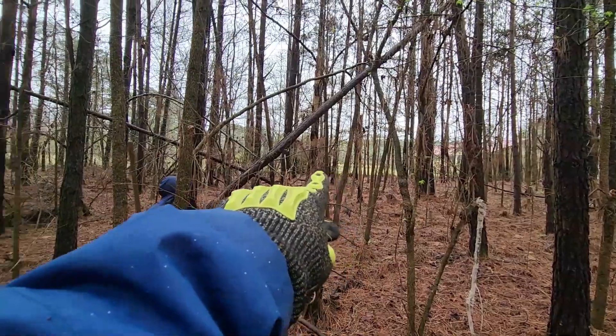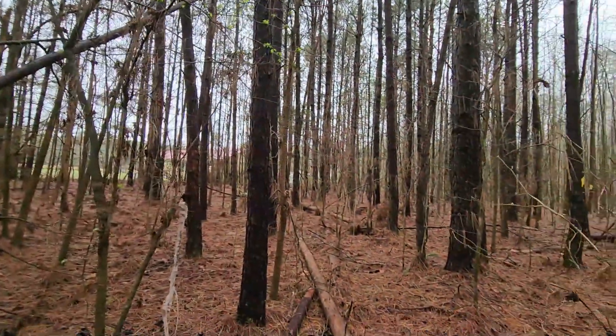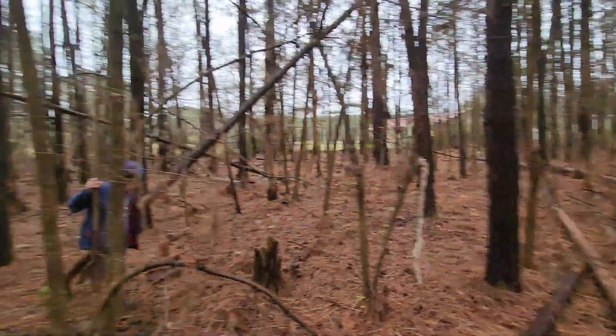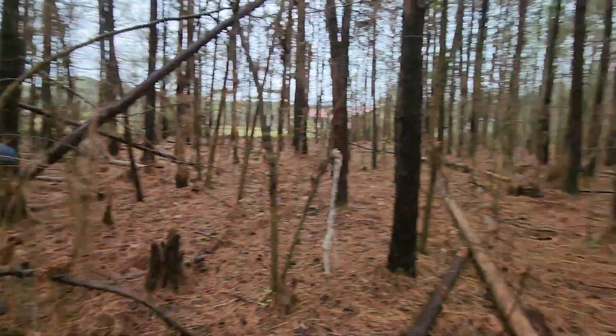Our front yard's right over there and the road is right up here. We've got quite a few pine trees in here and I eventually would love to fence this off and put some goats over here — that's a long-term goal.